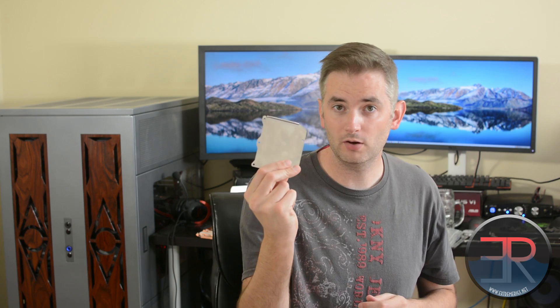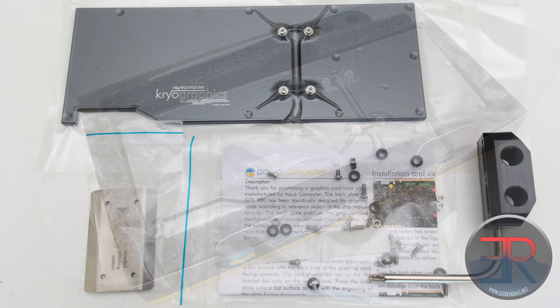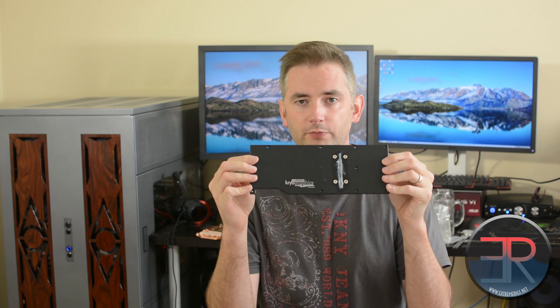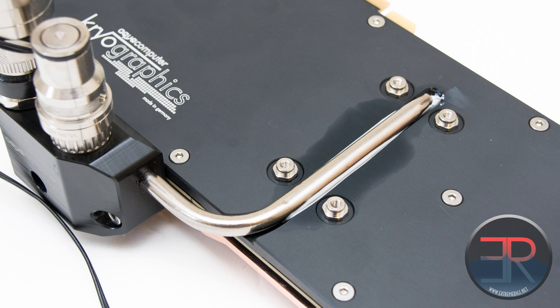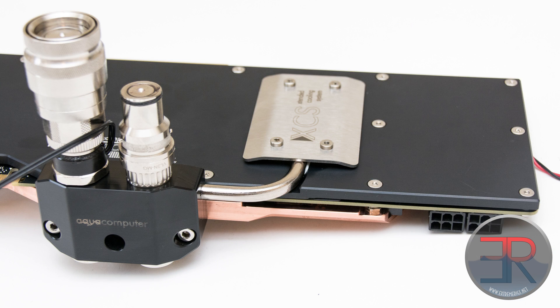We also found the same compatibility problem, although it interfered at different spots, with the active backplate. This one comes with the block, but AquaComputer also sell active and passive versions of the backplate separately. This is the backplate itself - it would be almost the same as the passive one, except the passive one removes these standoffs; the actual black part is the same.